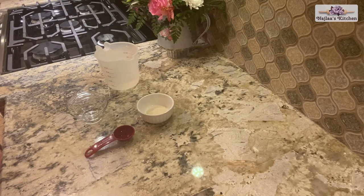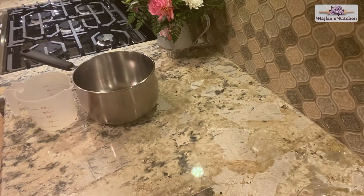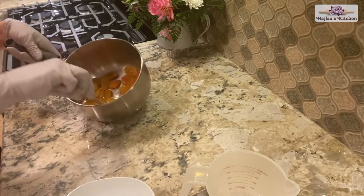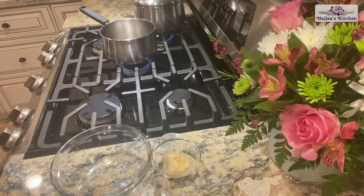Soak the gelatin into 2 tablespoons water for 5 minutes, then liquefy over double boiler water. In the saucepan, add the rest of the water and the apricot over medium-low heat until the water is gone and the apricot gets soft. Now we are going to put the gelatin over the double boiler water to liquefy.